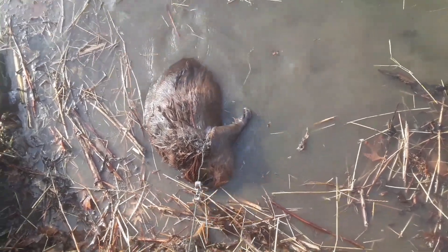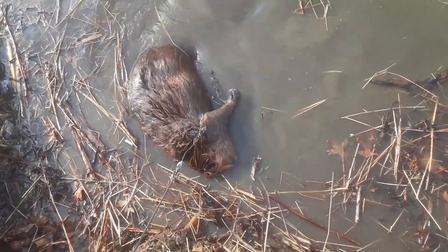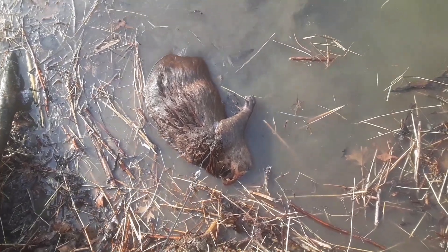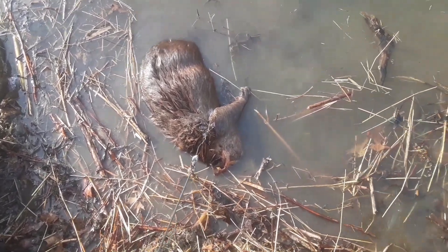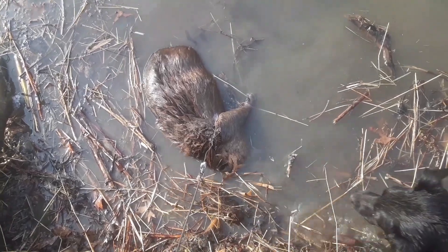Alright guys, that's a nice old beaver. I couldn't really show him to you live because I didn't bring my tripod down here with me — it's just another thing I've got to pack up out of here. But anyway, we caught him here in a snare. We'll get him out, get the set remade, and I'll show y'all what I do here.